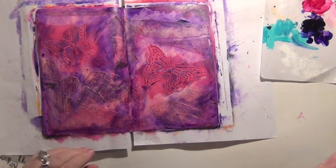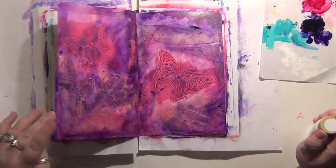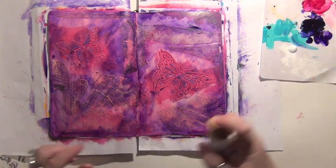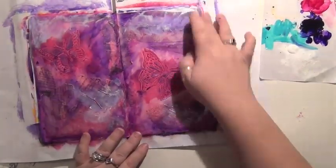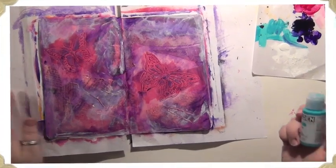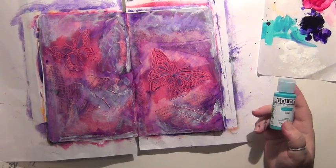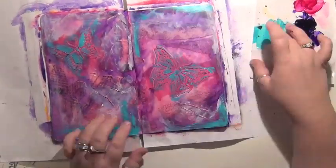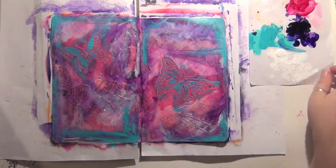Next, what am I going to do? I'm going to go in with some white paint, just wherever — I still don't know where this is going to end up. I just know that I'm liking the colors and having fun playing and getting messy. White paint's next. Now I'm going to go in with some teal — because if you have too much, you might as well just keep going, right? Now I'm going to go ahead and hit this with the heat gun just to get it dry, and then I'll see where I'm going to go after that.